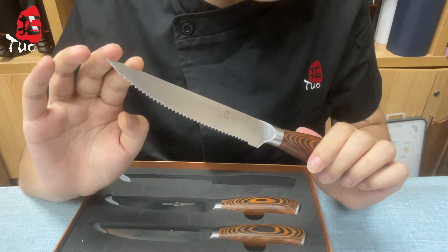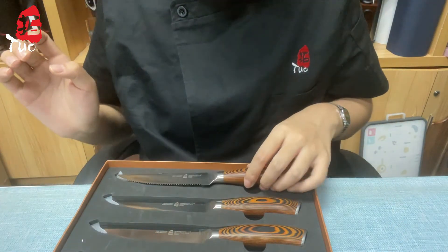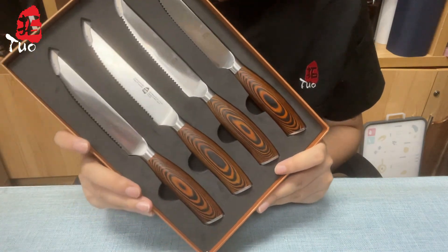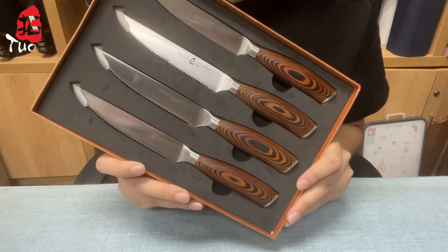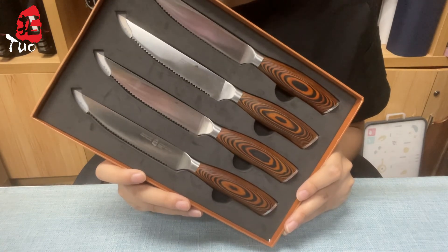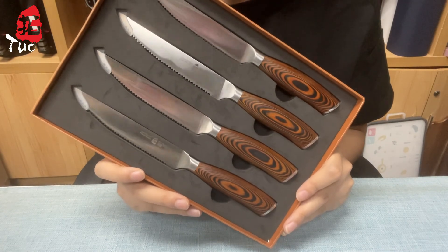If you've had unpleasant slicing experiences with home-grilled steak, consider switching up your knives rather than just your techniques. For a more affordable but quality option, our Tall Cutlery four-piece steak knives set in five inch is the way to go. You'll be surprised at your amazing meals.